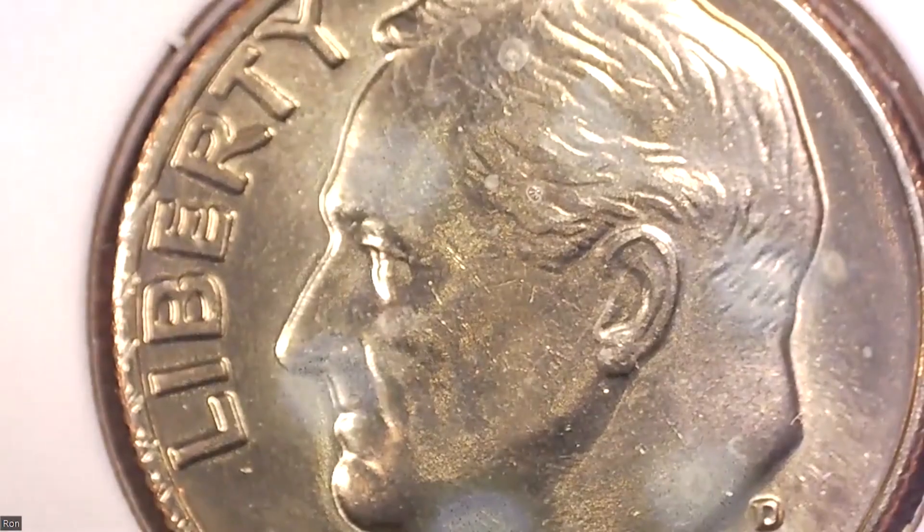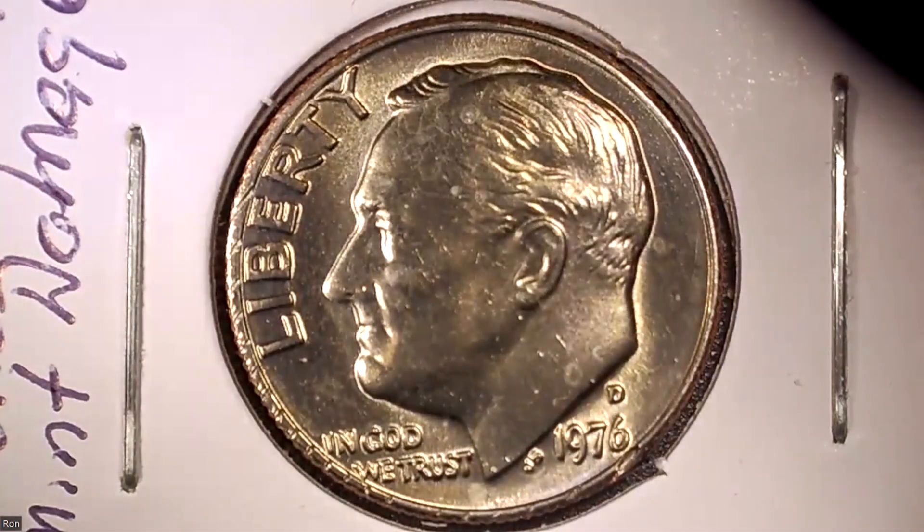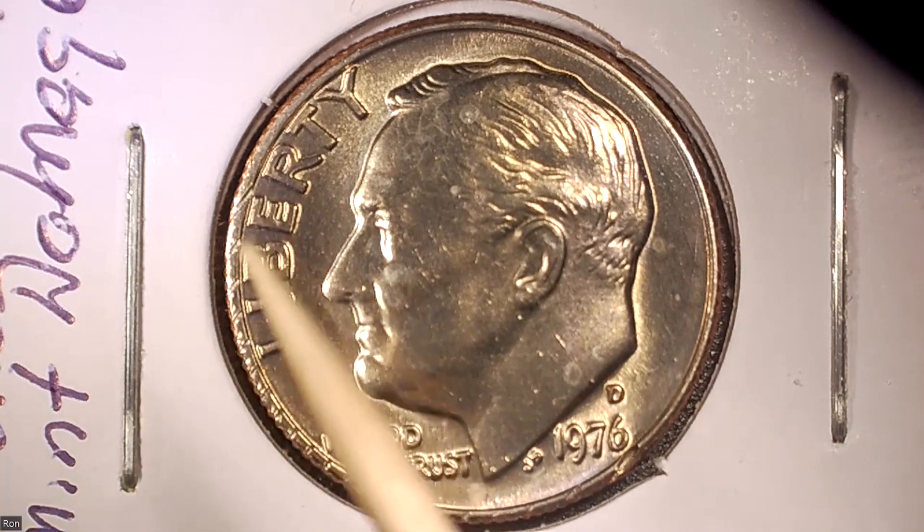The next coin I'd like to show you I've already got packaged up. I'm shutting one of the lights on my microscope down because it really glares on the cellophane flip. I'm going to move the light around — what do you see in this coin? What type of error do you see? I'm not sure if it's due to some type of shifting in the collar or if it's mechanical damage done in the handling as the coin went through the press machinery and was extracted.